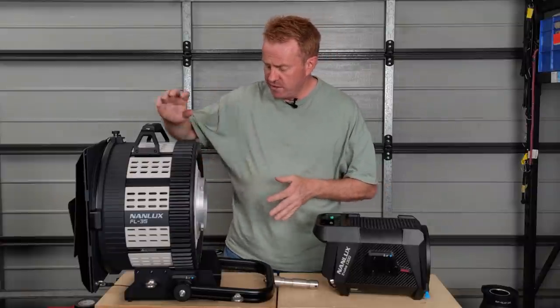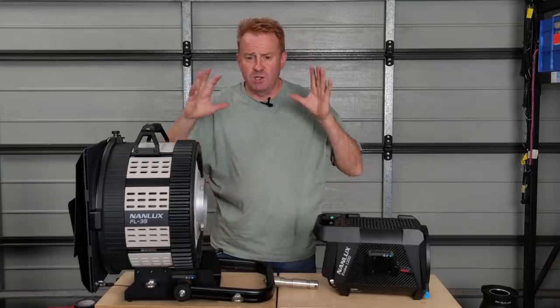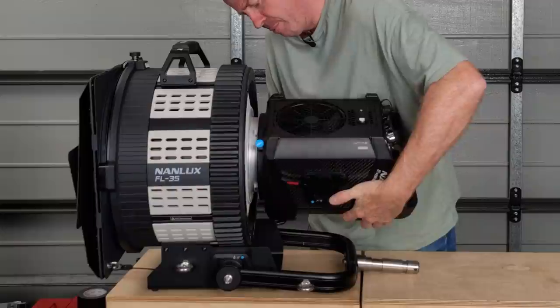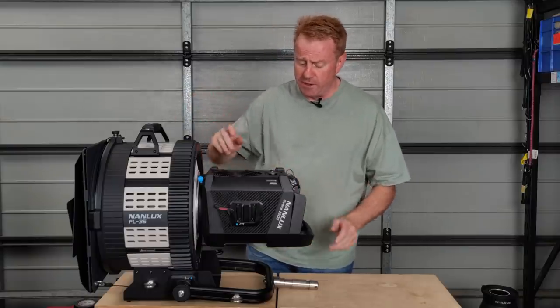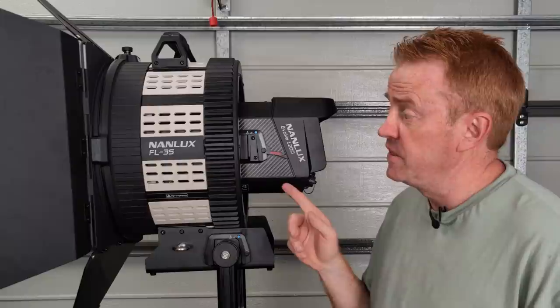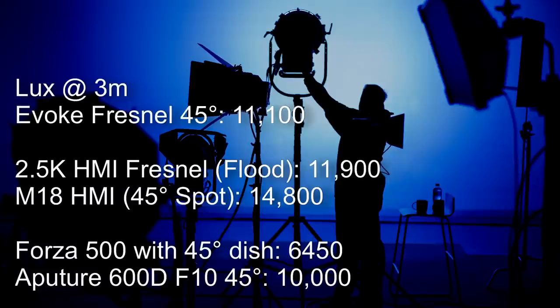One thing that concerned me was the stirrups at the bottom — what does that mean for a lighting grid? Well, you can actually put the light on upside down, so if it's rigged with the stirrup at the top, the light is the correct way up and ventilates properly. In flood I got 11,100 lux at 3 metres — that's 93% the brightness of a 2.5K HMI Fresnel at full flood, 75% the brightness of an M18 at a matching 45 degree beam angle, and 118% brighter than a Forza 500 with its Fresnel in full flood.